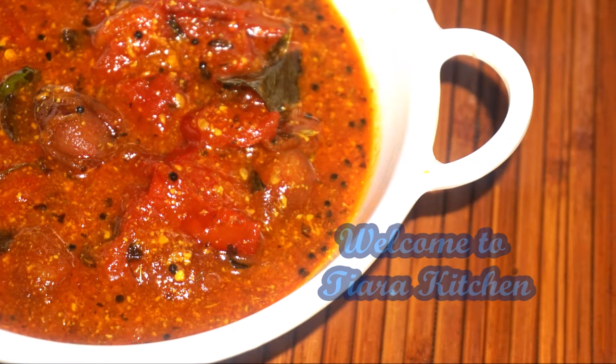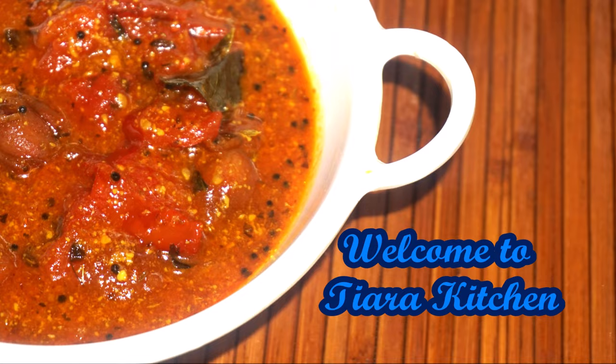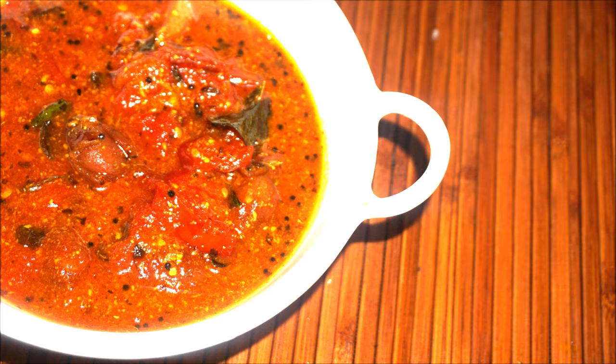Hello Friends! Welcome to Tiara Kitchen. Friends, today we are going to share the tomato cutters.